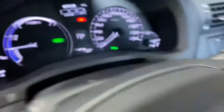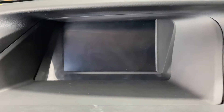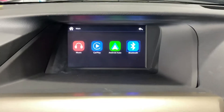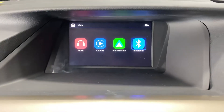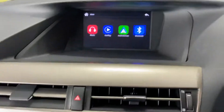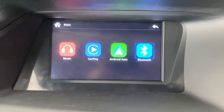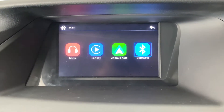So we're just gonna press this button to get into the menu. The interface is installed based on the existing screen and the controller system. As you can see, we got Apple CarPlay. We can connect Apple CarPlay wirelessly through Bluetooth.